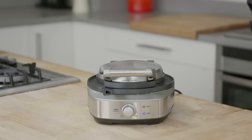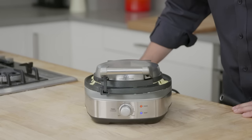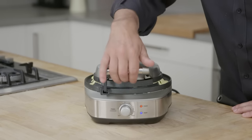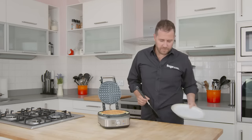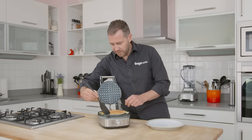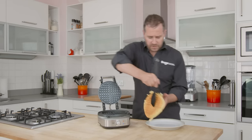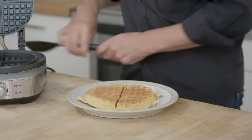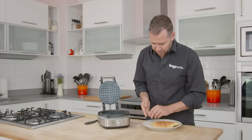I'll shut the lid, and the waffle maker will do its thing and beep when it's ready. The No Mess Waffle just beeped to let us know that our first waffles are ready. Grab a plate and a plastic spatula — it's a nice non-stick coating, so don't use metal utensils on here.